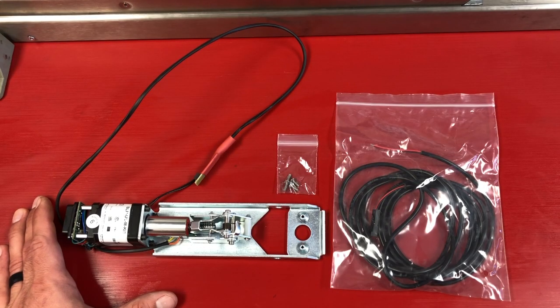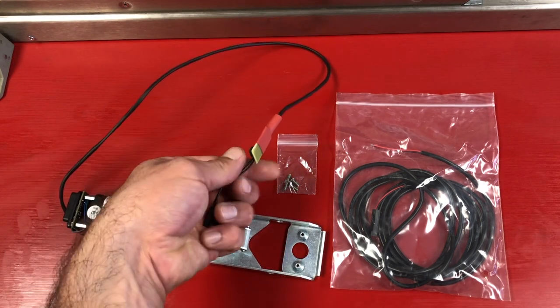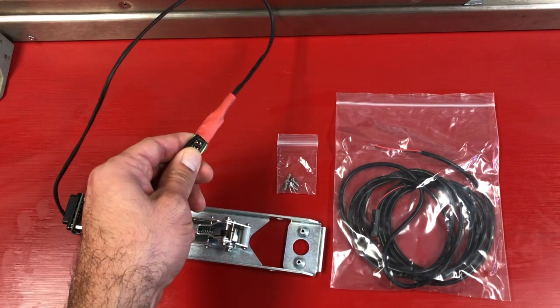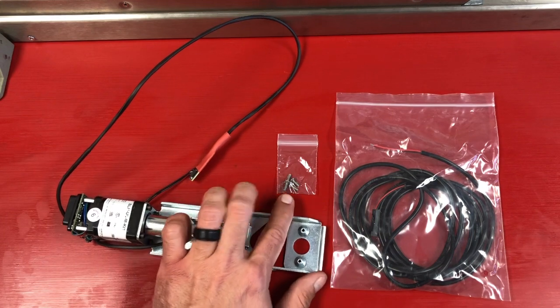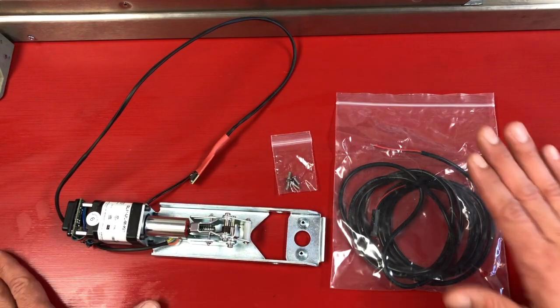Here are all the items included in the new SLP ULM kit. We have our motor mount with the remote dip switch module, four sets of Phillips head screws, and our eight-foot power lead.